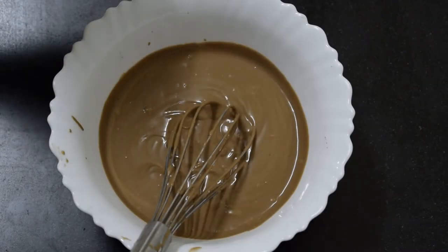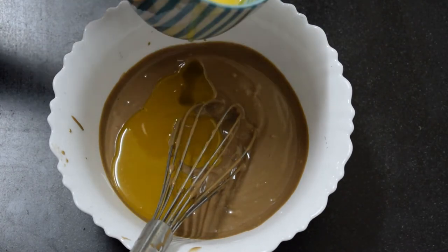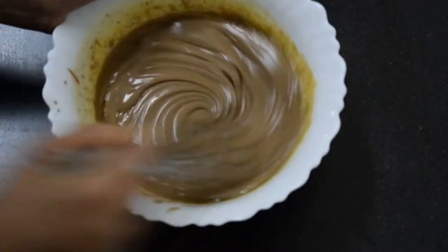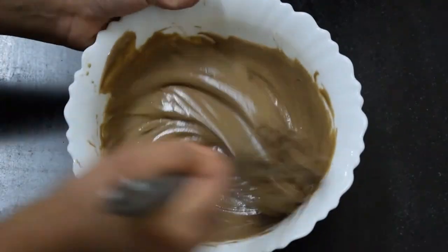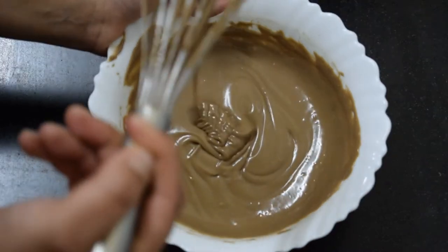Now I will add the butter. I have melted the butter. After adding the butter, I will mix it in this way. You can see that the paste is smooth and ready.